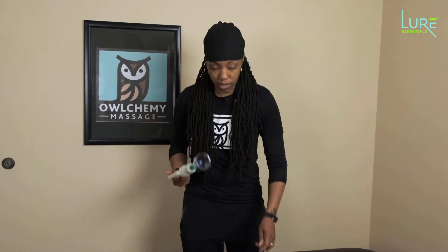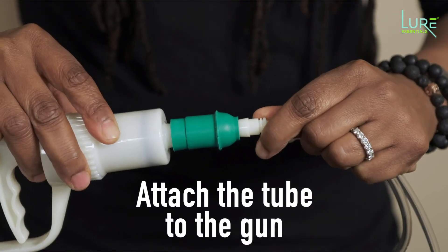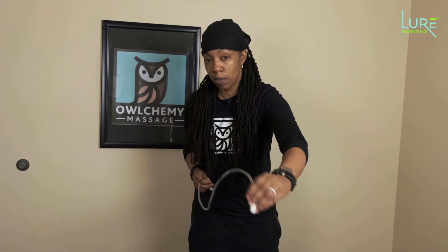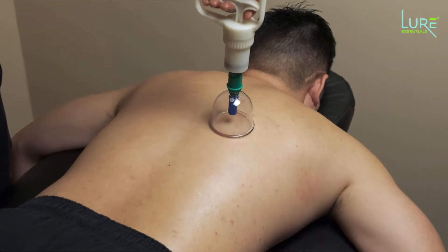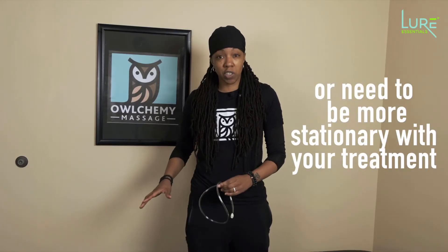The cool thing about this too is that it comes with a tube, so you can attach the tube to the gun, apply the cup, and reach over the table to apply that cup without having to walk all the way around the table. So if you have a limited amount of space or just need to be more stationary with your treatment, the Advantage Cup is the way to go.